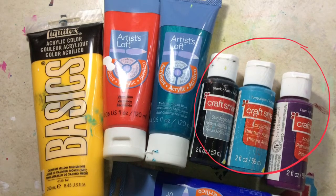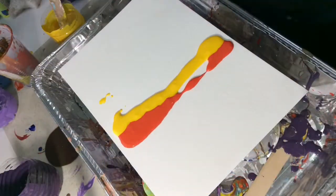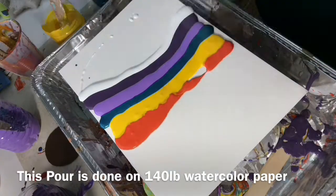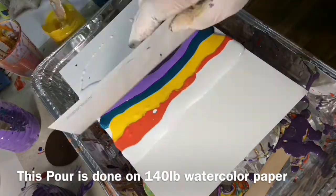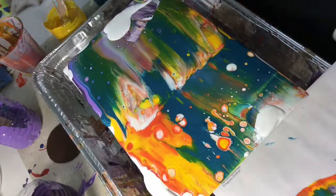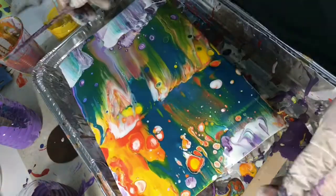Today I'm doing a swipe technique and I'm using just a piece of copier paper to swipe with. I just go back and forth and every which way, like that, and I finish it up with a heat gun. I'll put everything that I used and things that I recommend to pour with in the description box below.